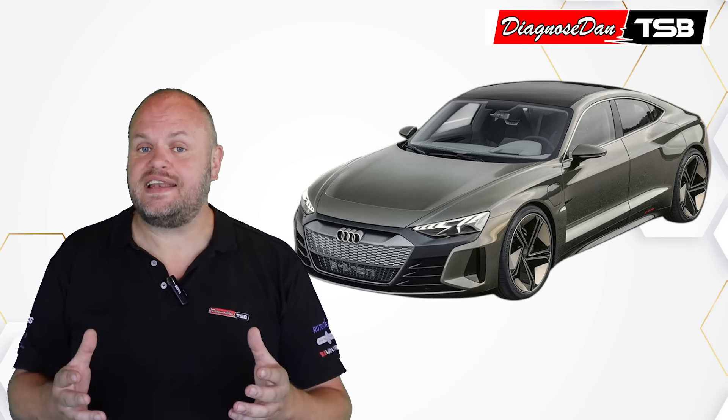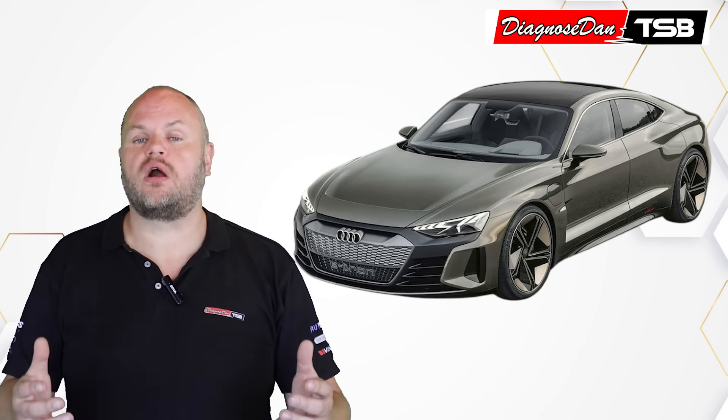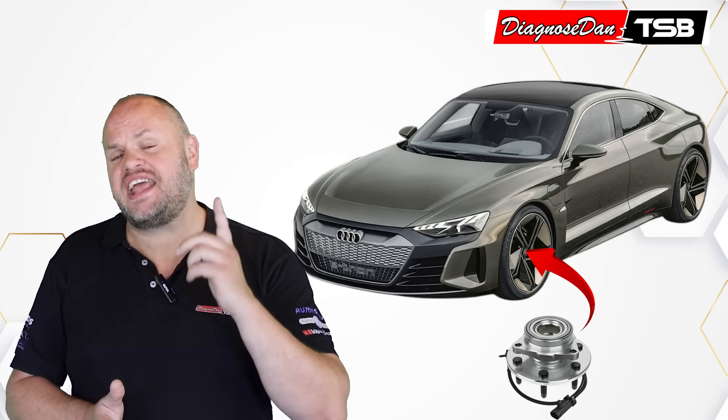Some time ago, one of our customers got a fully electric Audi e-tron into his shop. The customer's complaint was that the car sometimes was making strange noises. So the technician took the car for a test drive, and indeed, after some time when the car had warmed up, he started experiencing a noise originating from somewhere around the front axle, and it sounded exactly like a failing wheel bearing.